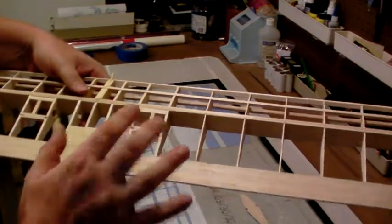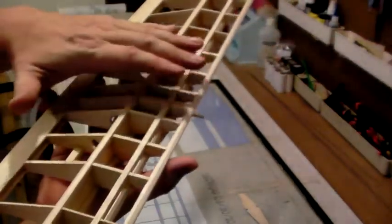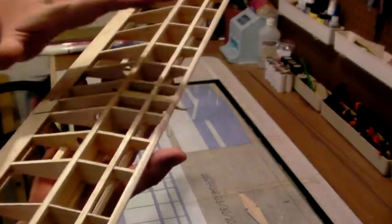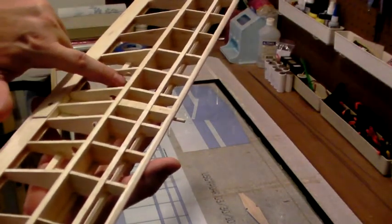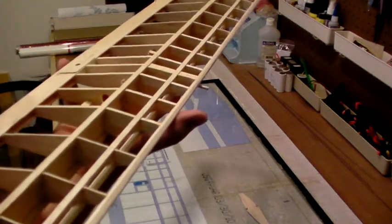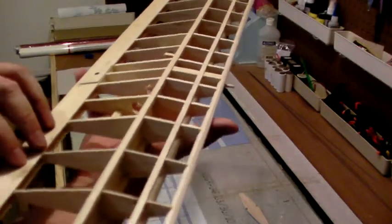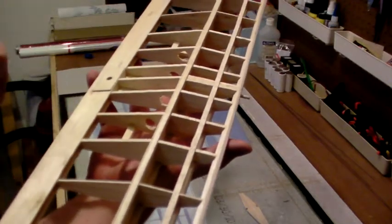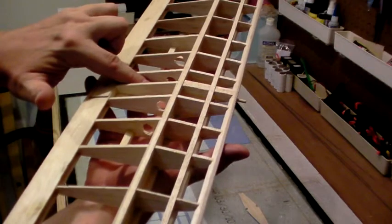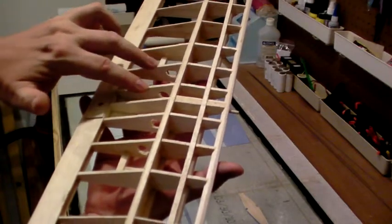Since we're mounting servos out in the wing, we have to snake the wire back to the center. This is the side of the wing that faces away from the fuselage. I've notched out holes in the center ribs — not the center rib itself, but the two inside eighth-inch ribs on each side of the wing panel — so we can work the wire through to this center area and plug into the receiver.